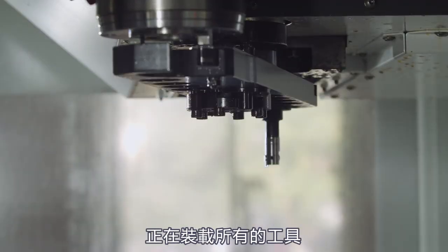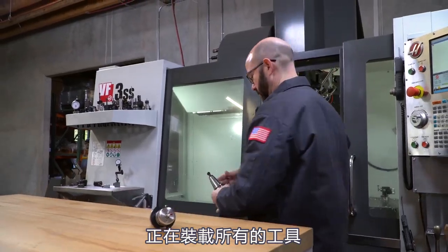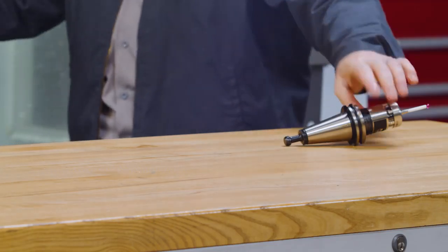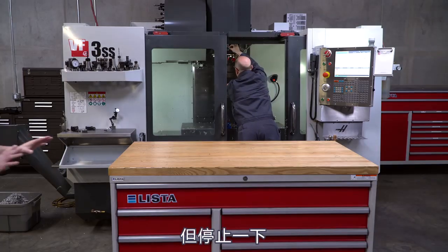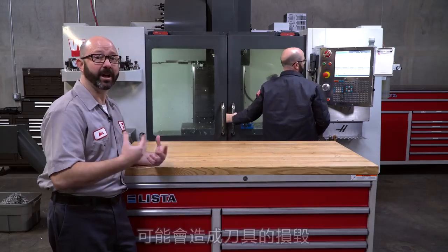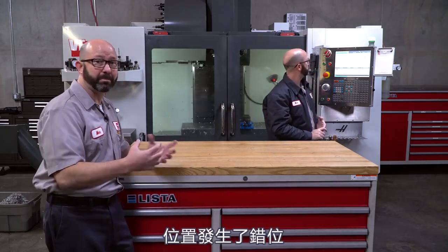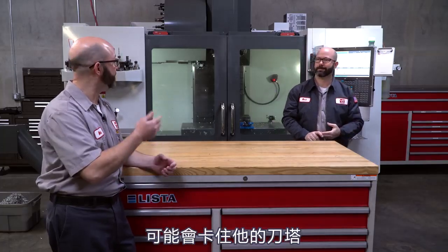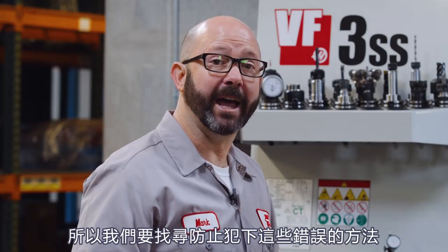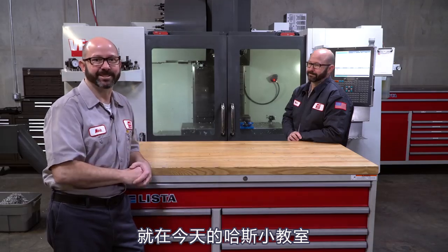What we have here is a setup person loading up all of their tools for the day. Mistakes have been made. This newbie setup guy has made some mistakes that are going to cause us to break tools, to run parts out of position, and maybe even jam up their tool changer. To avoid these kind of newbie mistakes, that can cause us problems — that's why we're going to look at how to avoid those mistakes in this Haas tip of the day.